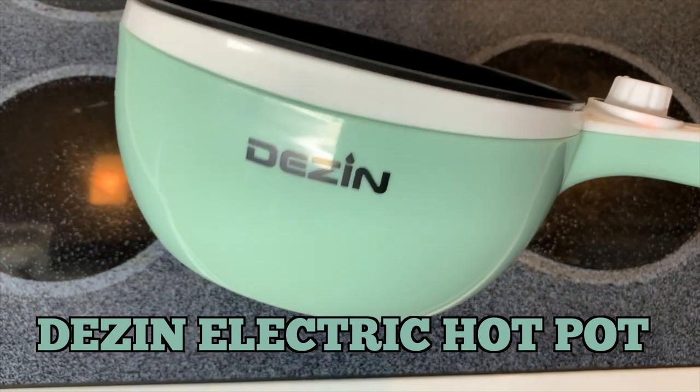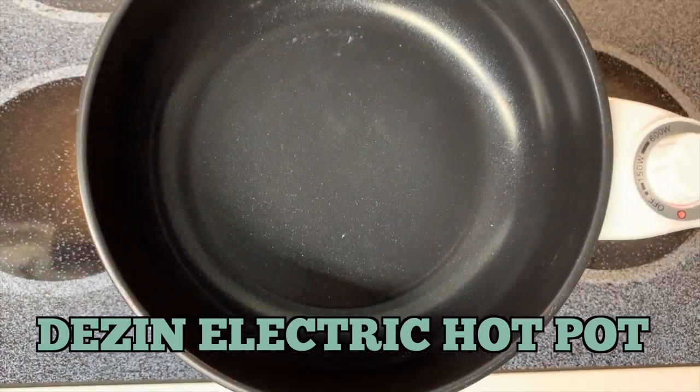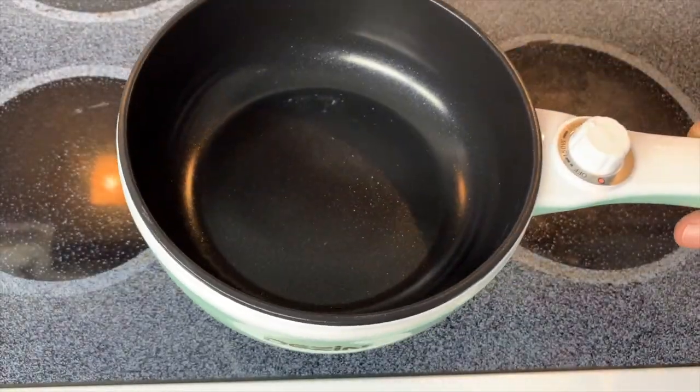Hey, I'm Steve and today I thought I would do my first cooking in the Dezen electric hot pot and I am going to cook an egg today. Let's see how this thing does.